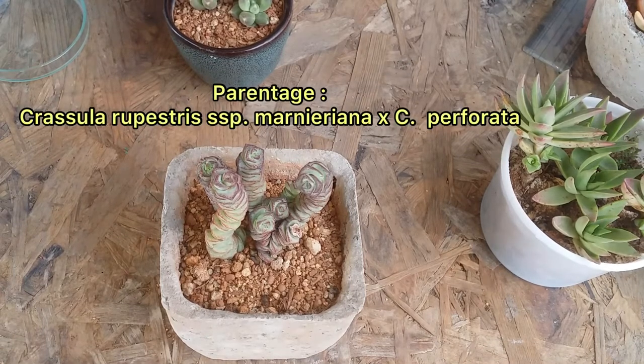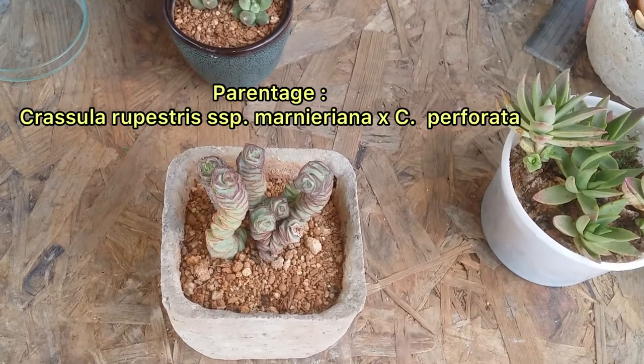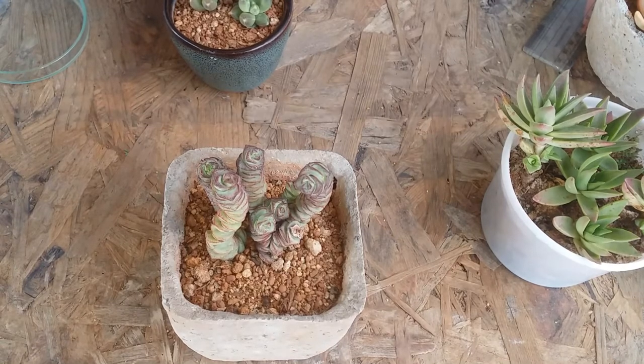I have put it in level easy because it's pretty easy to grow this succulent, but you have to keep in mind the basic care requirements which we are going to be talking about in this video.